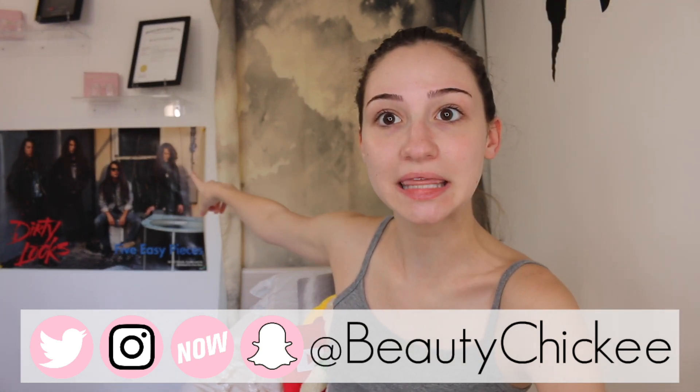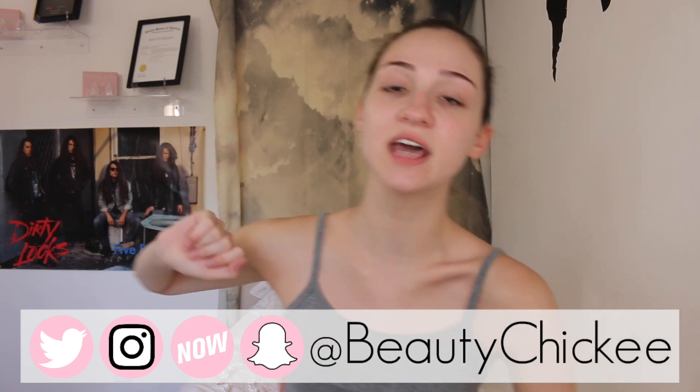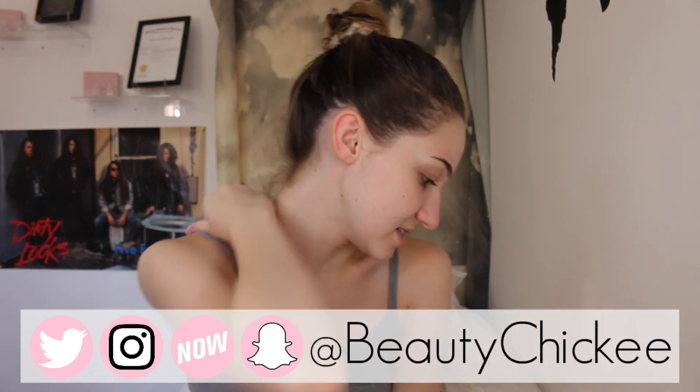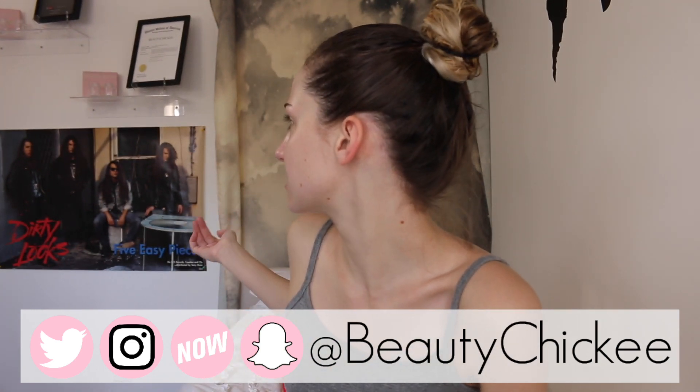He's actually the one on the very end with the very long crazy hair — I mean, all of them have long crazy hair, but he's on the very end. He was a drummer. I got home yesterday from sleeping over at Yale's and I walked in my room and he had hung it up. So I was like, okay, random, but okay. But that's about it, so let's dive right into this foundation review.